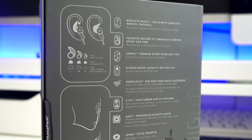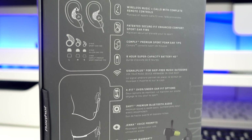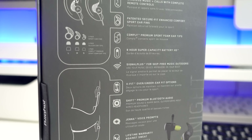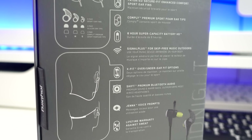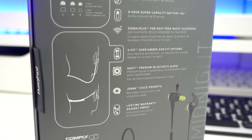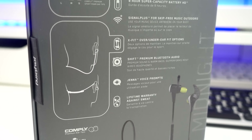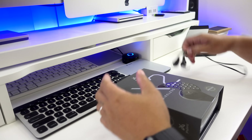I must say that the older Blue Buds X is one of my favorite earphones that I take with me wherever I go. That's why when Jaybird released this new version, I bought it as soon as I can. They made some changes on the design, but really it's the same product — it still has a great 8-hour battery life and the super crispy sound that I really like.